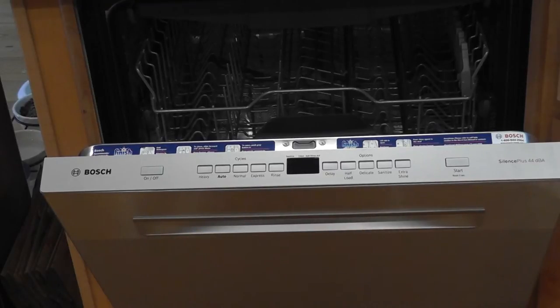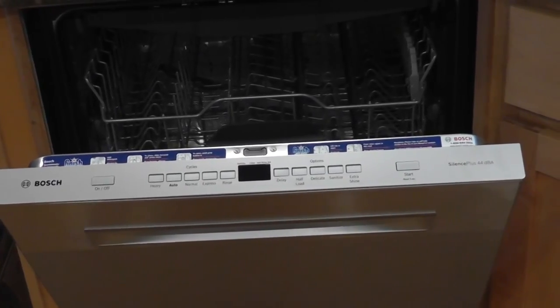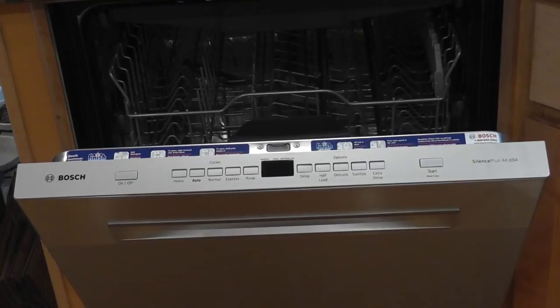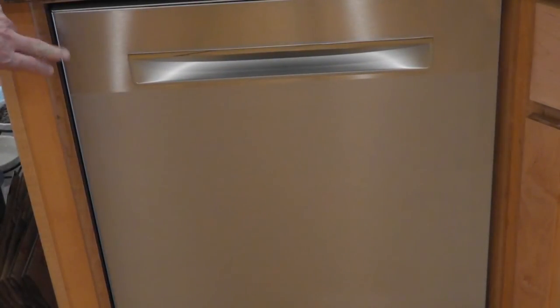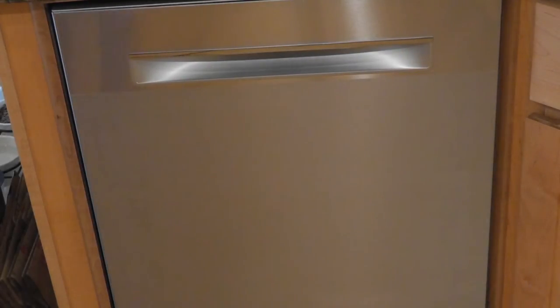For about a hundred dollars more, it is something really nice that I think we'll use. The main thing is it is all going to be stainless, and yes, it does get fingerprints, but with the proper type spray you can kind of resist it.